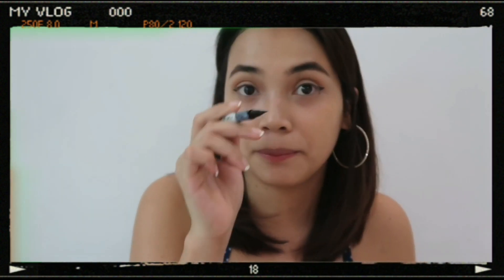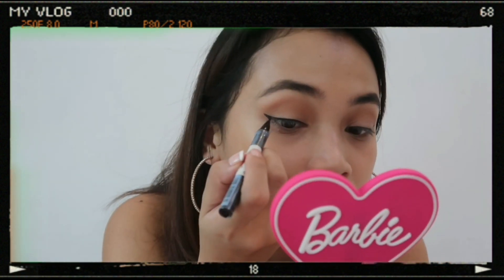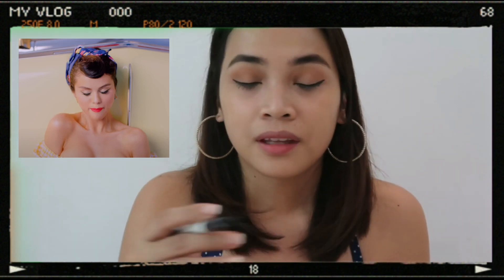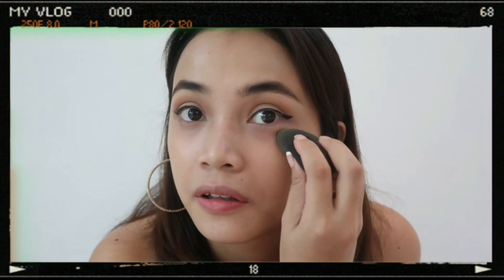After that, we're going to use an eyeliner by Maybelline. Okay, I'm connecting it now. I hope it's flat. Actually, her eyeliner is so long and very thin. I'm not that expert at this. This is the best I can do, guys.